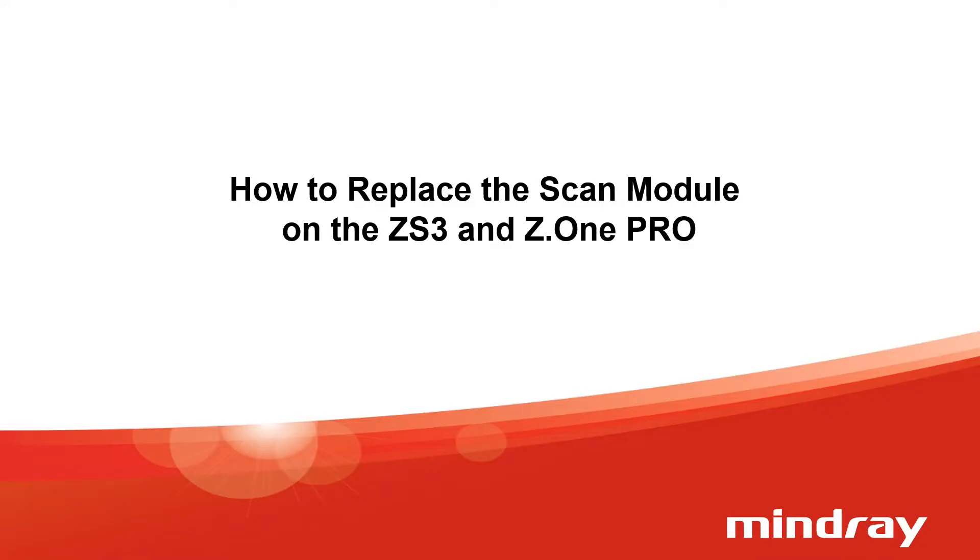In this video, we will observe how to replace the scan module on the ZS3 and Z1 Pro systems.